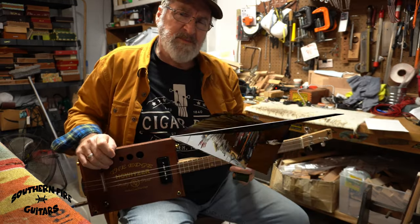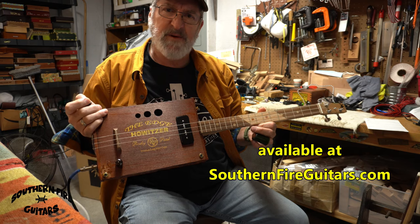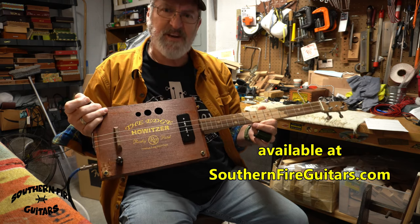I think this video needs a musical outro played on a three-string cigar box guitar tuned to open E. I think I'll call this tune 'The Liquid Sunshine Blues.' I'll be playing this little tune on this three-string cigar box guitar made from a Howitzer box.